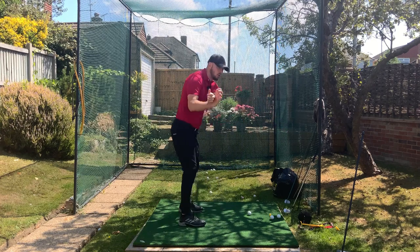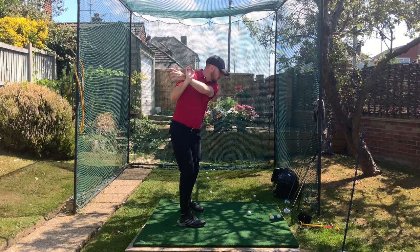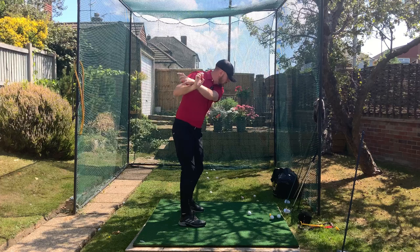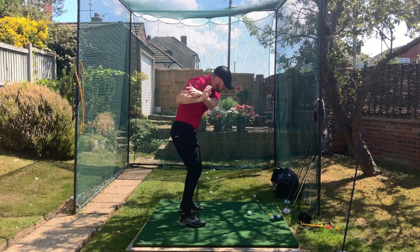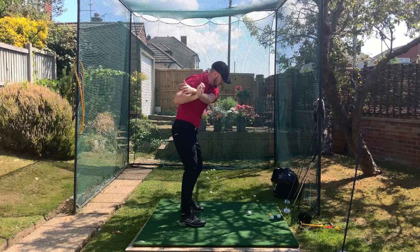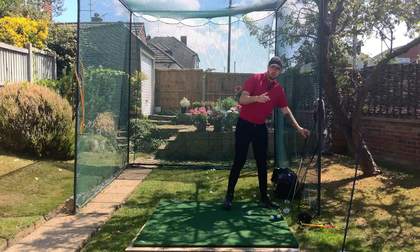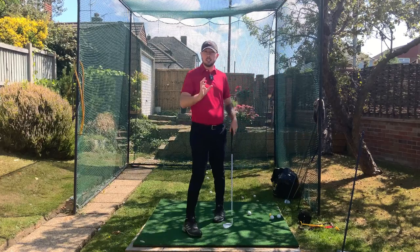Grab your left arm, put it across your right shoulder, and then pin it back with your right. Turn lower body and mid-torso. Now we can separate this again — get that lower body mid-torso turning while stopping the upper body from doing anything. I can't stress enough how much of those you need to do. Way more than you think — times it by 10, that's how much to do.